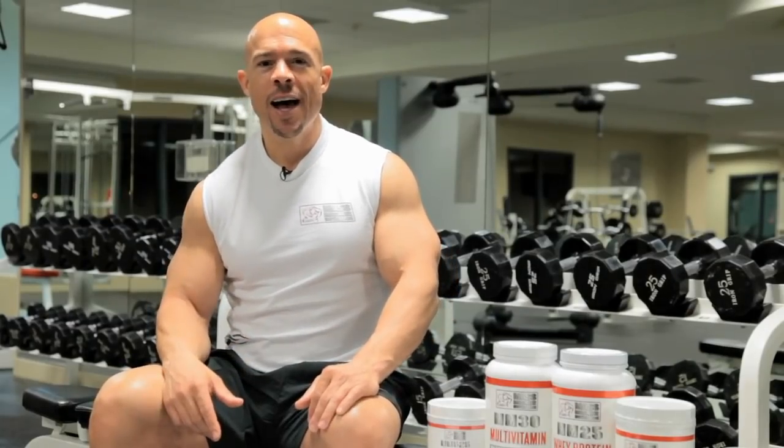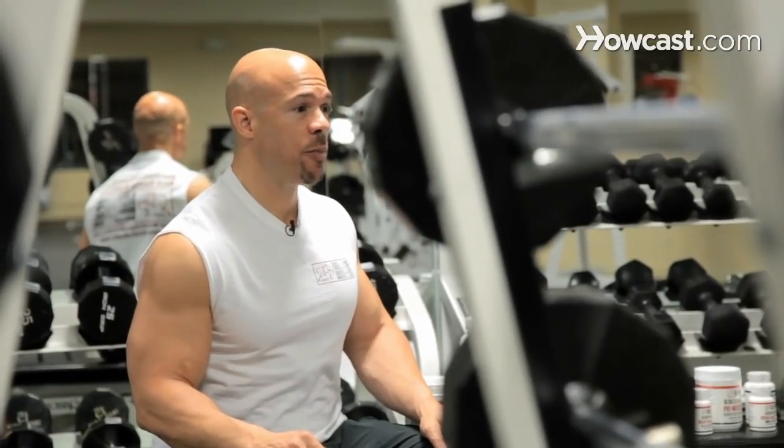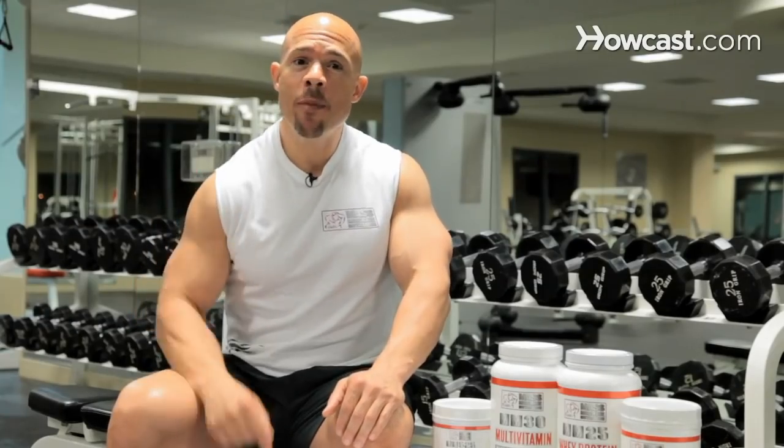My name is Skip LaCour. I am a six-time national champion drug-free bodybuilder. You can learn how to improve your bodybuilding and training efforts by visiting my websites: www.SkipLaCour.com, www.ManFormation.com, and www.MassMachineNutrition.com. Today I'm going to talk to you about bodybuilding.